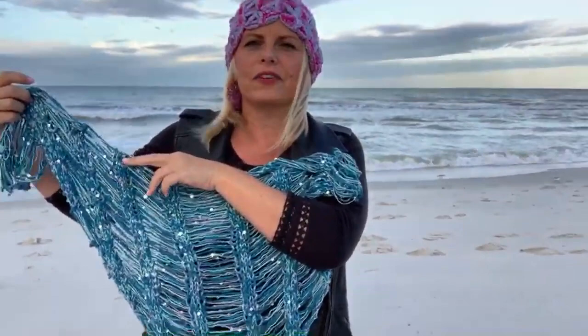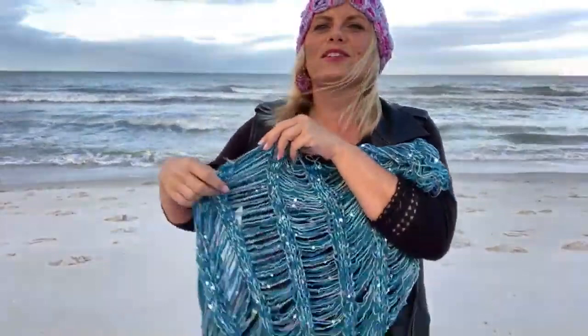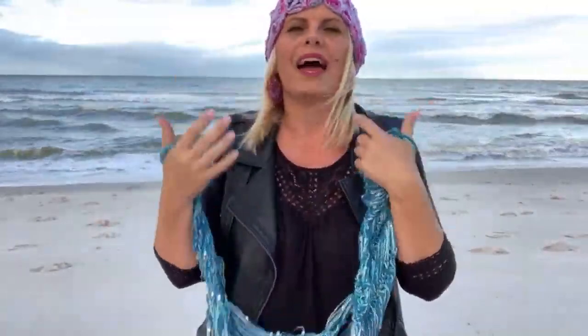In the bind-off row, you bind off a couple of stitches, then you purposefully drop a couple of stitches, then bind off a couple and drop a couple. I will be making a tutorial video about this, but honestly this is by far one of the easiest things you could make. And because those drop stitches give you so much more area than what you actually knit, it ends up being an incredibly quick project.